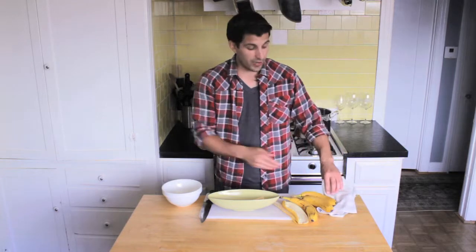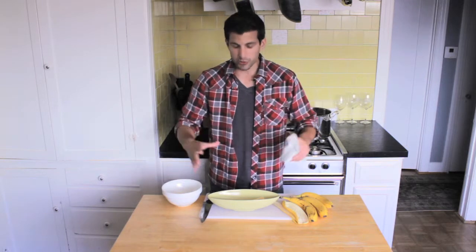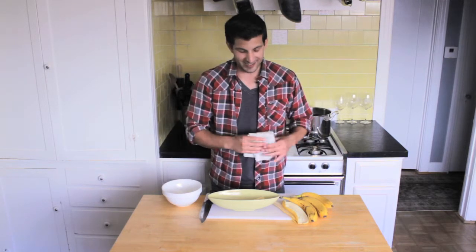I would then obviously take whatever flavor of ice cream either myself or you like at home, put three big bulging spots of ice cream, and then over the top maybe whipped cream, maybe peanuts, maybe some cherry on top, some Hershey syrup by chance. But that is the bowl you should use.